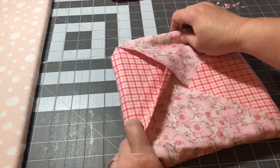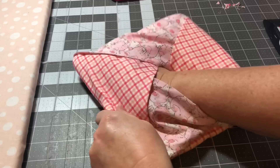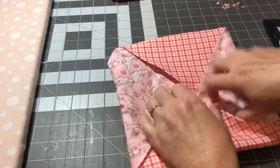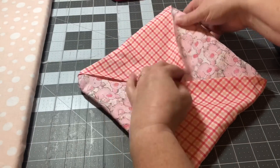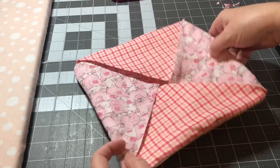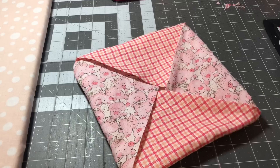I'm going to poke out the remaining corners one by one. Now here we go — this is what it looks like. I'm going to take it to my iron and give it a really good press, and then we're going to sew a top stitch around the edge.